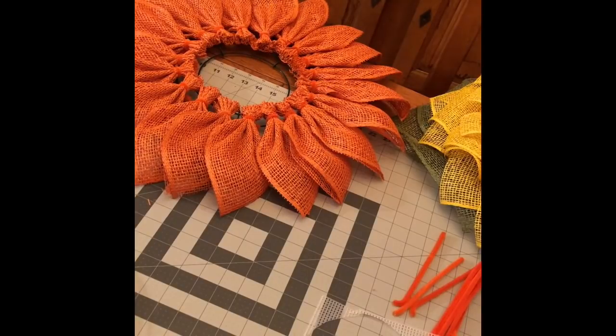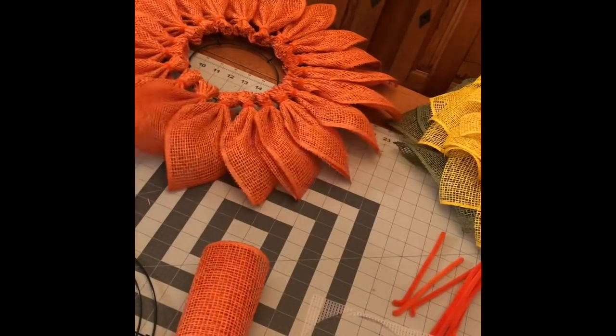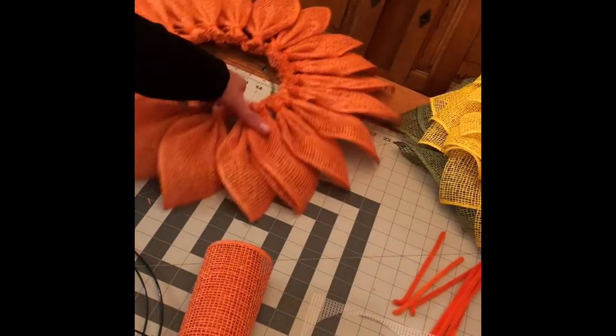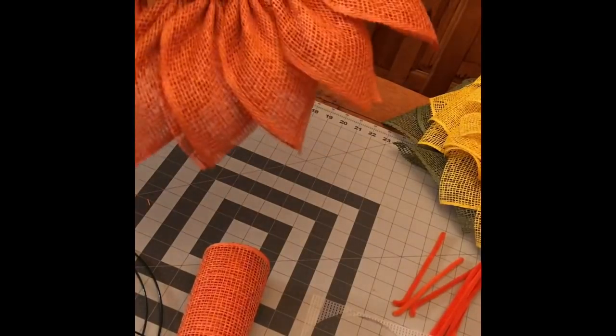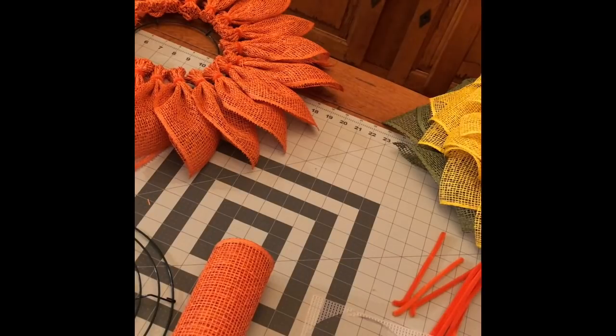Hello everyone, I'm Trish from Dean Michael Designs and as I promised we are going to learn this new petal and how to make this wreath — it's not finished but we will finish it.